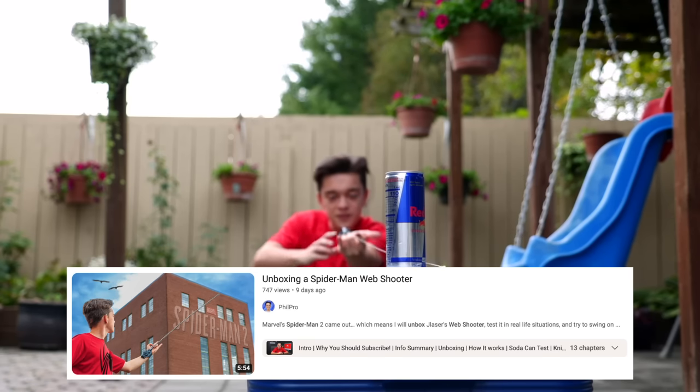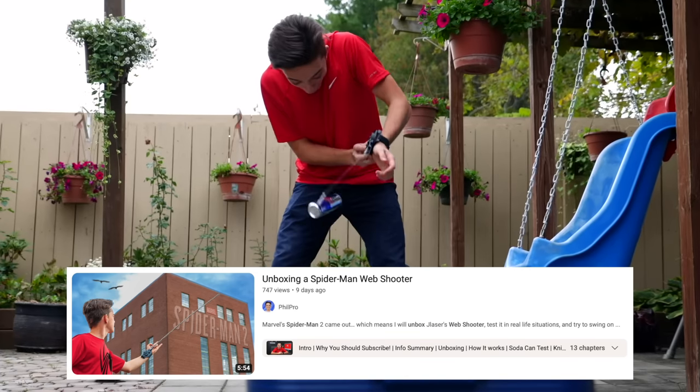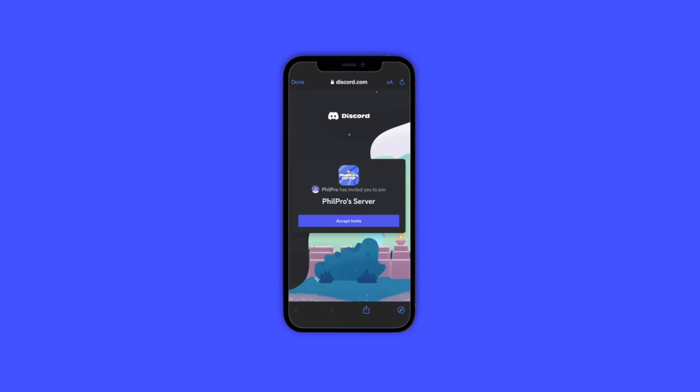Recently I did an unboxing on the Spider-Man web shooter, which you can check out after you finish watching this video. Before purchasing, I do need to check the reviews since I'm spending quite a bit of money on just a mask and a dart gun, which is why it would be great if you support the channel by subscribing and joining the Discord server. More info on the server towards the end of the video.